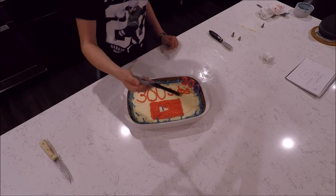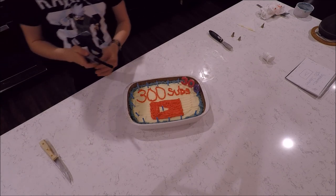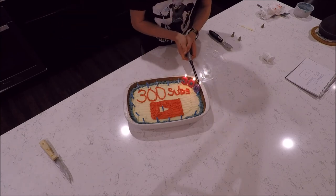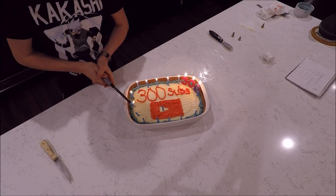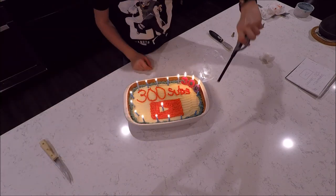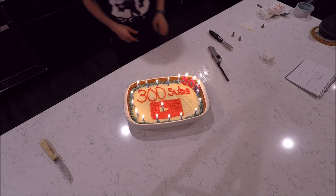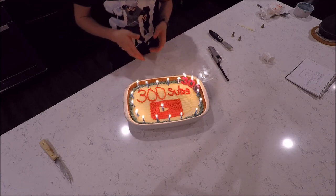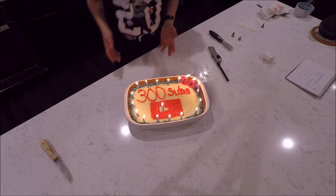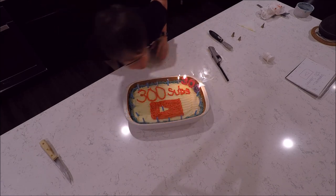Now all we have to do is light the candles — it's a little wet, just weird. And there we go. Thank you guys for 300 subscribers. I'm going to enjoy this cake. You should bake one too. That is all. Thanks for watching, and goodbye. Bye.